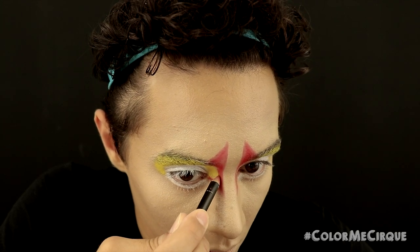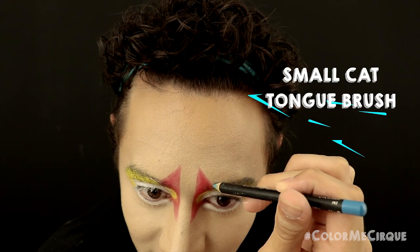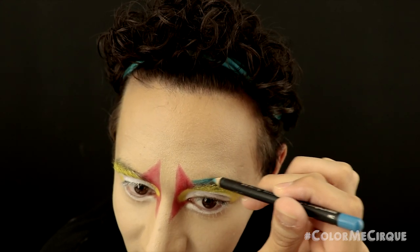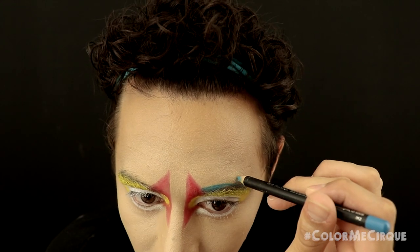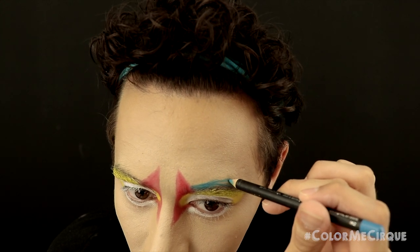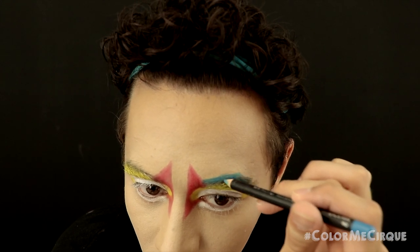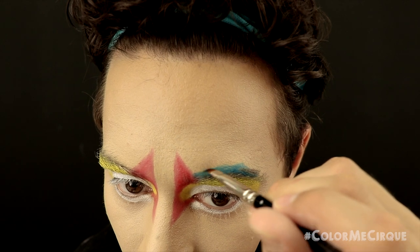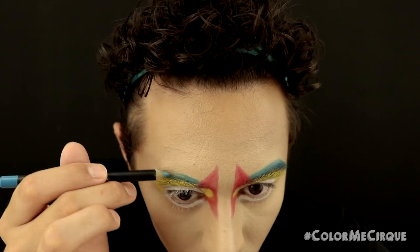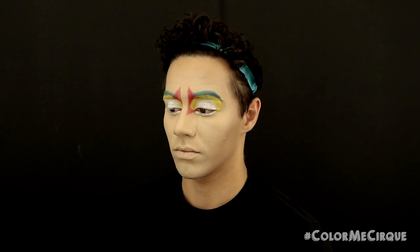Now that the red is all laid down, I'm going in with a blue pencil and another definer brush — the same type as the one used for red — to draw on a little eyebrow. For this eyebrow, it's not too rounded; there is quite a sharp arch. The blue at the beginning of the eyebrow should be touching the red and the yellow, following the base of the eyebrow but still having that sharp curve on the peak. Once I feel like I have enough blue product laid down, I predominantly use the definer brush to make sure the shape is exactly how I want it. Once done on one side, repeat on the other.